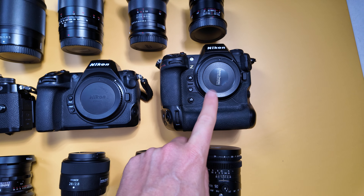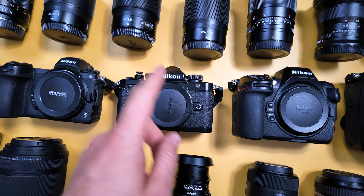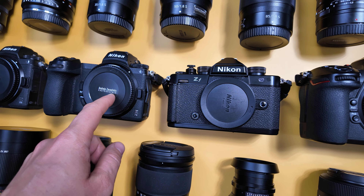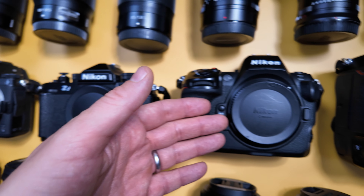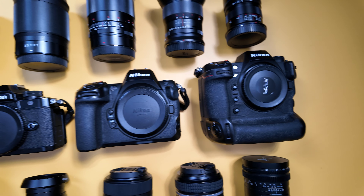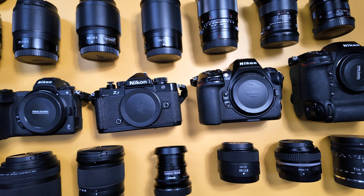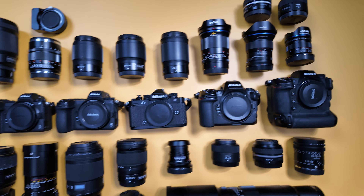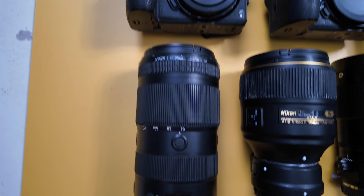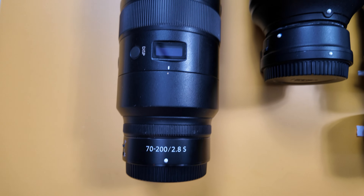Unfortunately Nikon produces cameras where the shadow of one makes you not buy another. If they produce a ZF after a Z7 II maybe you wouldn't buy the Z7 II or Z6 II — it's the same trick as with the D3 and D700, to earn more money. Okay, let's go to the lenses. This classic 70-200 2.8 is the only F-mount lens I kept from my D-series days.